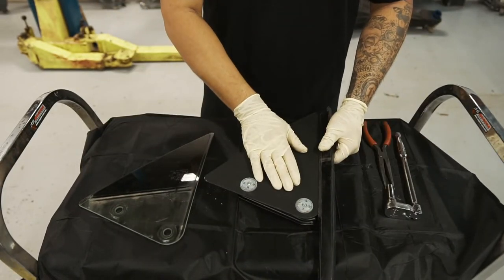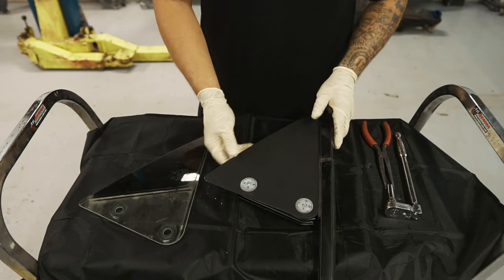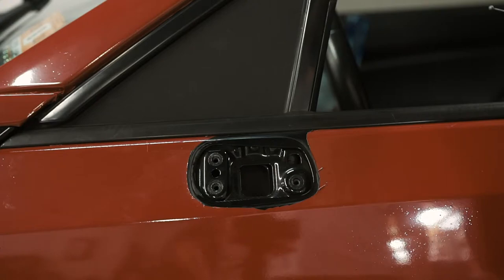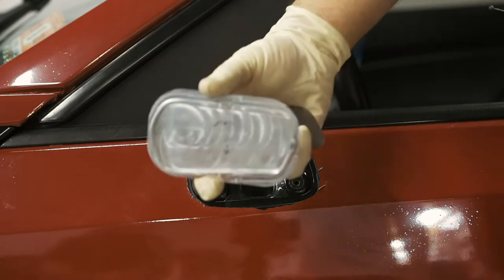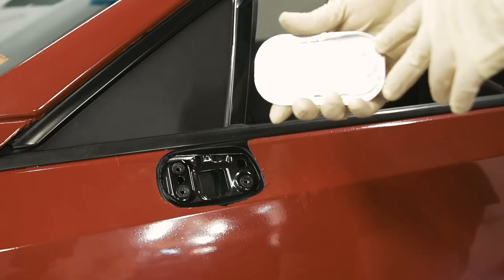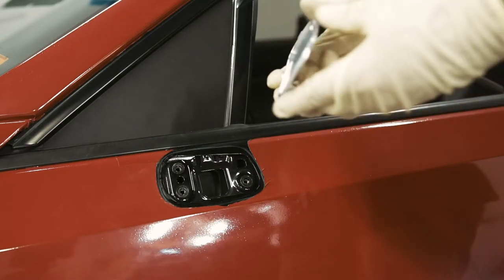Once you've got the adapter plate mounted, we're going to bring it back over to the car and mock it up. Before we mount the mirror, I want to show you the difference between our weld-in and clip-in options. The weld-in option sits super flush and is for those looking for that super clean factory finish. For those looking for a less permanent install, we also have a clip-on option.